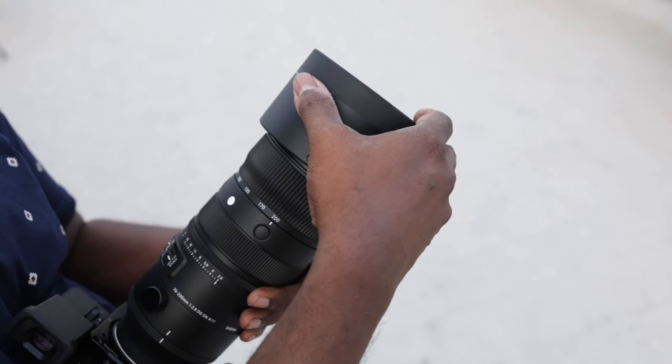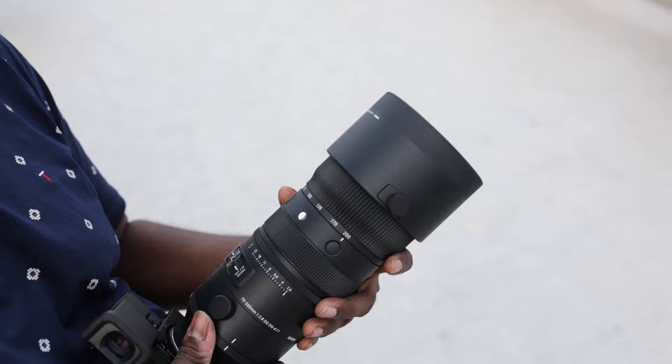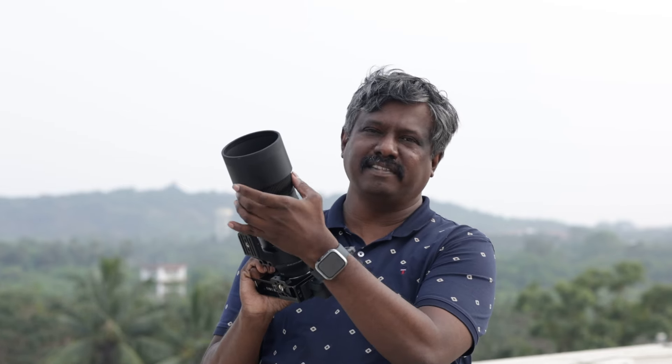The lens comes with a beautiful hood which is attached through a screw. A lot of reviewers were complaining that it was not bayonet, but during use I didn't find it much of an issue. Honestly I like it and the way it positions on the lens, but the only thing is it covers a part of the focus ring, which is a little bit odd.